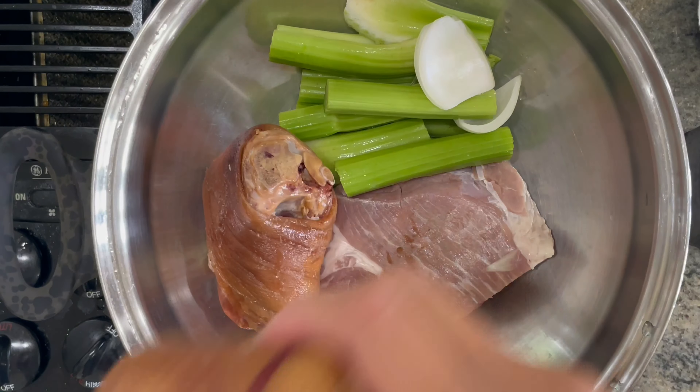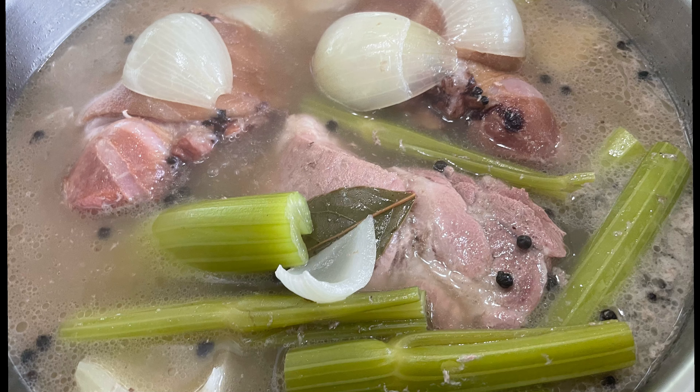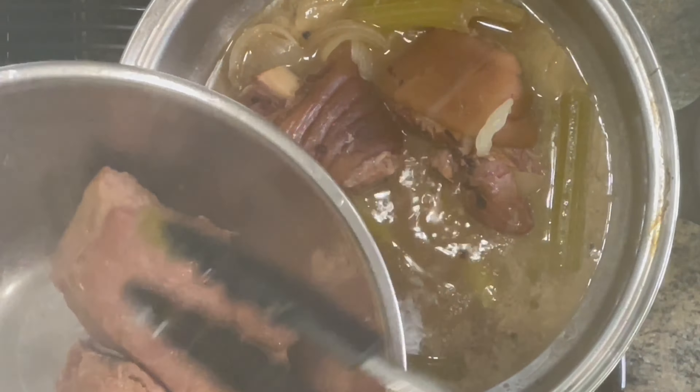We're going to bring it to a boil and then simmer on low, cooking it for around two hours until your meat is fork tender. After two hours, we're going to take out our meat and then strain the vegetables, leaving the stock.